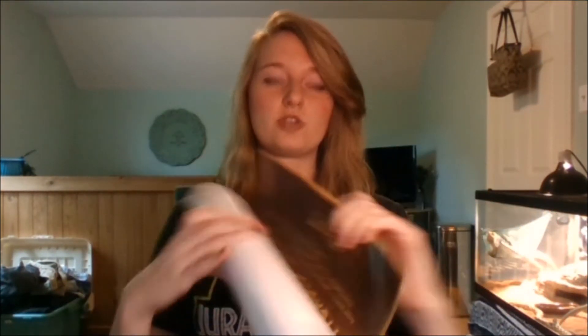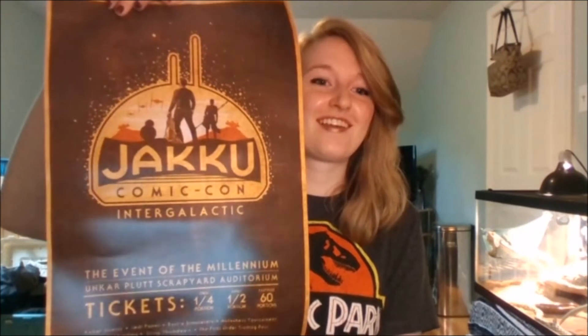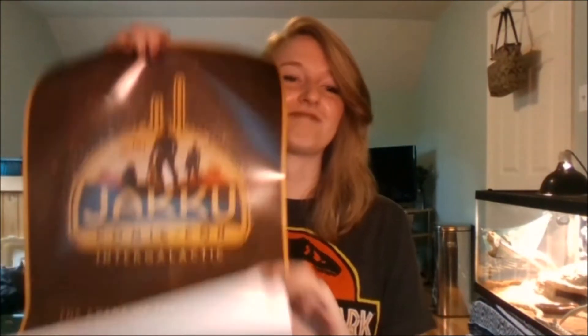I found the scroll — it's probably a poster. Sure enough, a Jakku poster. That makes me want to watch the new movie again. So this is awesome. This is definitely going in my room.